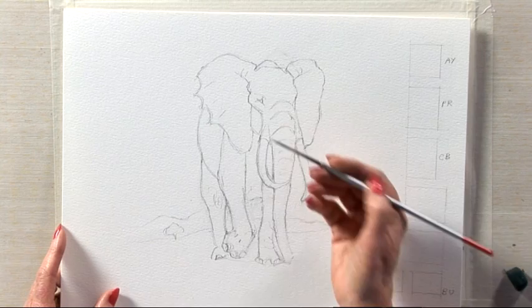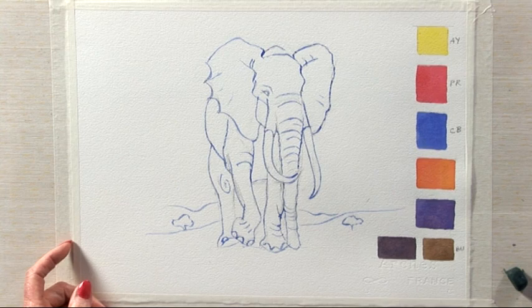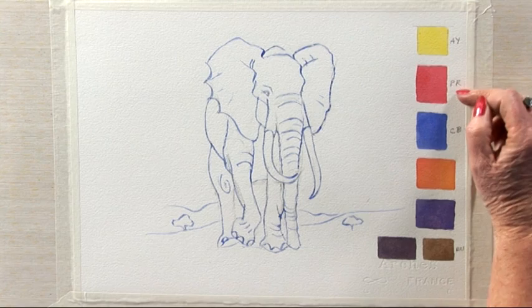I'm using a rigger brush and I would just paint gently over the line. Just to show you how it starts, I'm going to stop it there and move it to one side because I actually prepared one earlier. Here I have the elephant, still with some of the pencil underneath, and the blue line which is now quite dry. I've put in the three primary colours: aureolin yellow, permanent rose, and cobalt blue.